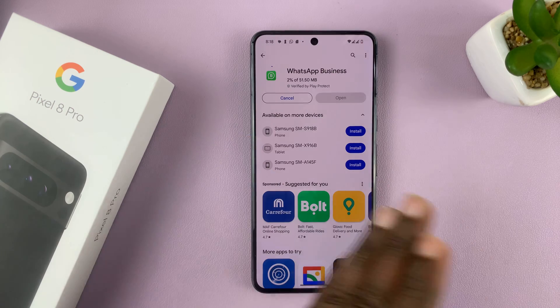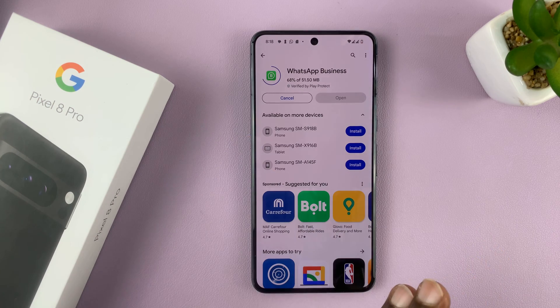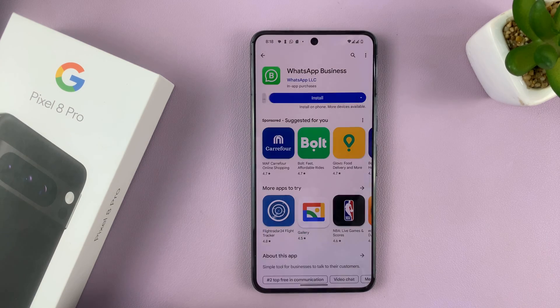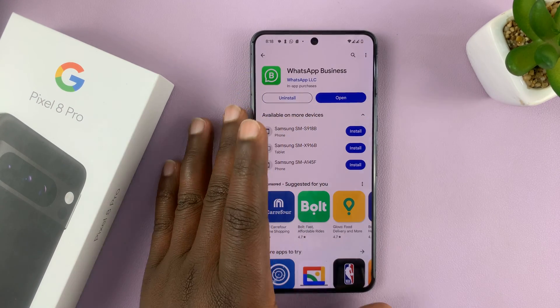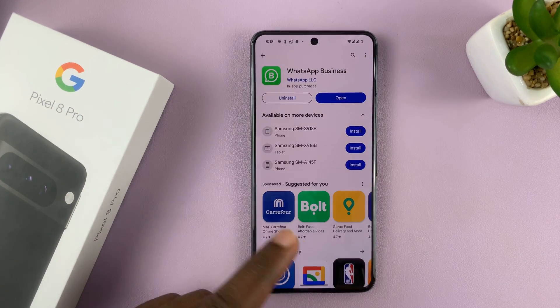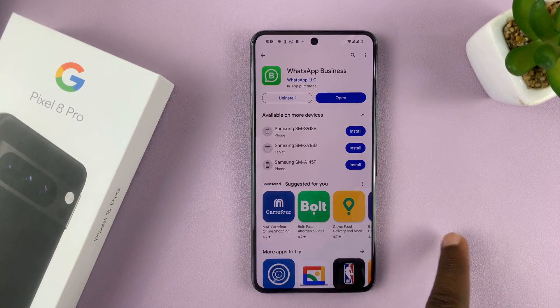We're going to set up two separate WhatsApp accounts, especially because the Pixel 8 Pro is a dual SIM phone, and I have two SIM cards installed and set up on this phone, as you can see. I'm going to use one SIM card for one WhatsApp account and the other SIM card for the other WhatsApp account.